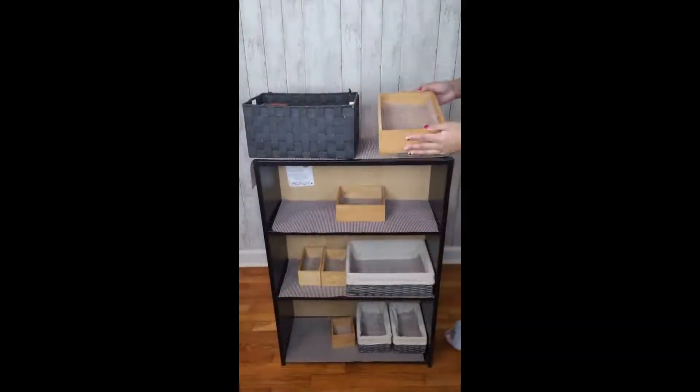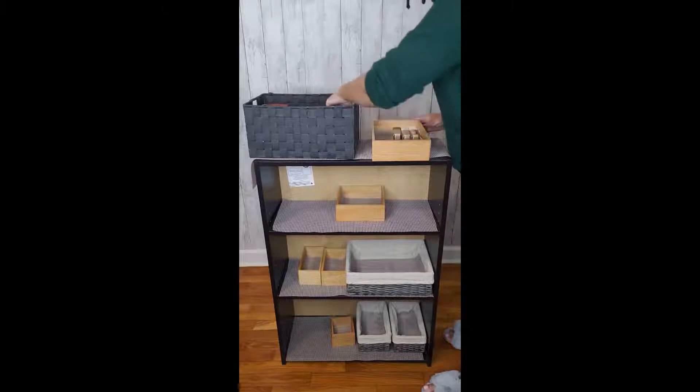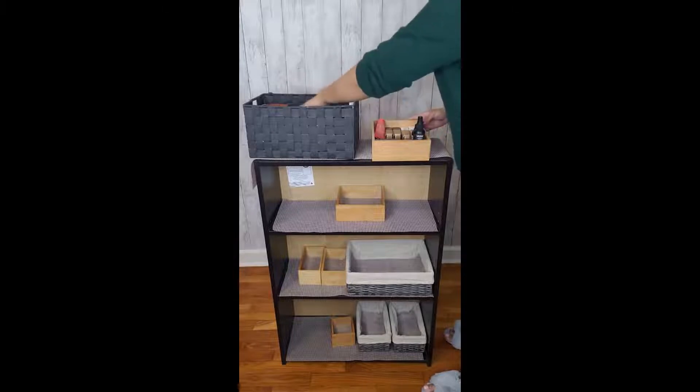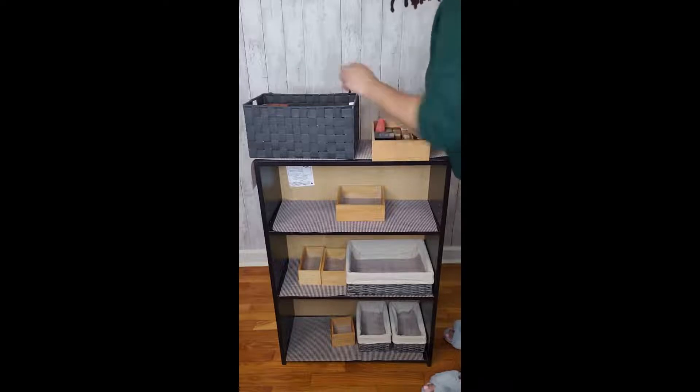I went ahead and pre-lined all of the wooden boxes and woven baskets with a shelf liner so that they are protected in case foundation spills, being that foundation is an oily substance. The shelf liner is a material that if something spills, it's easily cleaned.